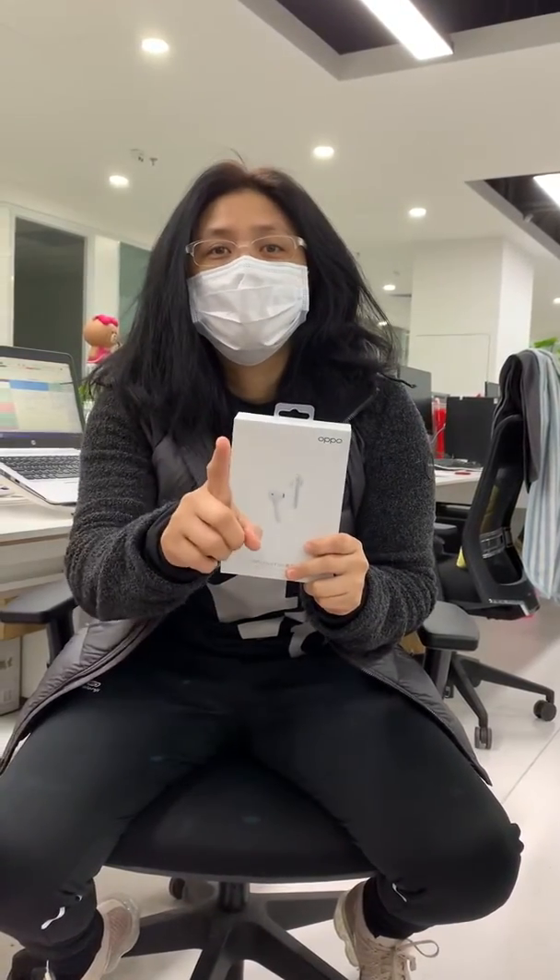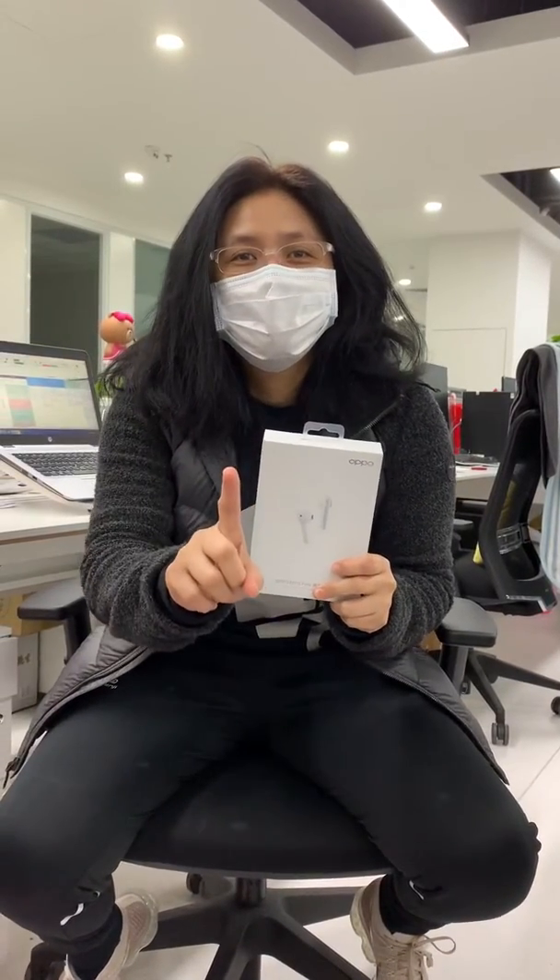Welcome to my vlog and to my one and only subscriber, Joy. Thank you for being there. So today, sorry I'm wearing masks.